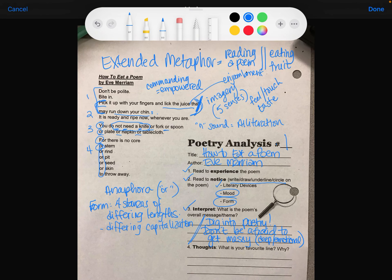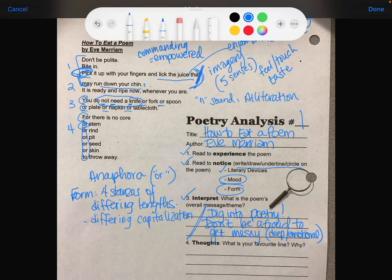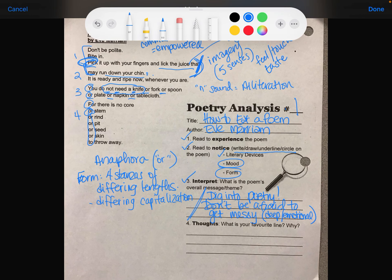Number four is your thoughts — what is your favorite line and why? You're each going to have a different favorite line. My favorite line is: 'Pick it up with your fingers and lick the juice that may run down your chin.' I love it because I know how that feels. Very cool.